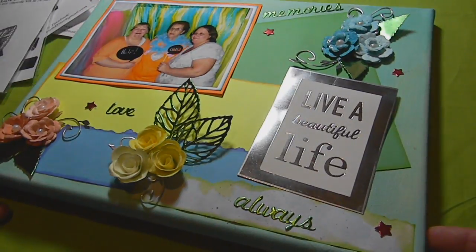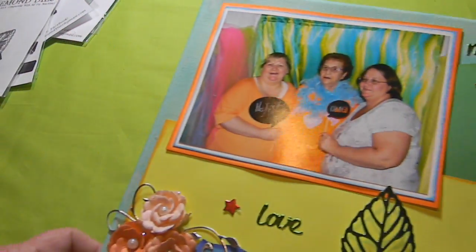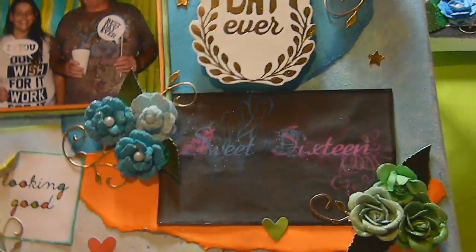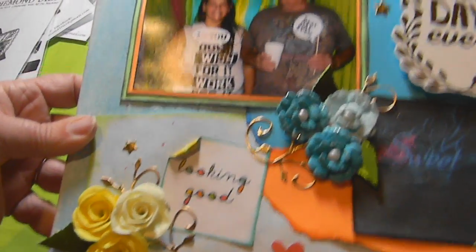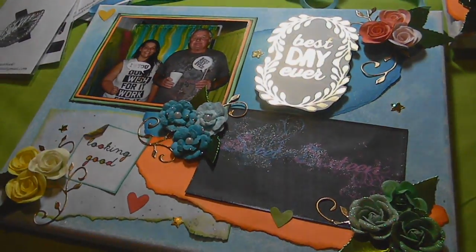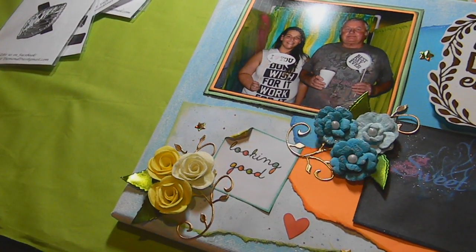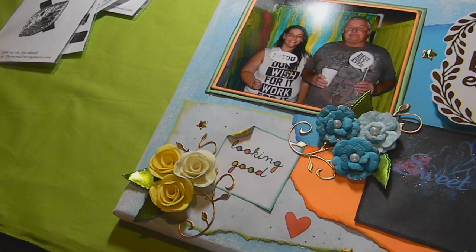So those are the three canvases I created for the grandparents as Christmas gifts, and I'm entering these into the Make It With Diamond Dies December challenge. I'll link all the information to Diamond Dies and the Facebook challenges down below. There's the monthly Make It With Diamond Dies challenge and also the monthly card challenge on the Facebook page. Come join us — we have tons of fun! Thanks for watching. If you have any questions, suggestions, or comments, please leave them down below. Talk to you later, thanks guys, bye!